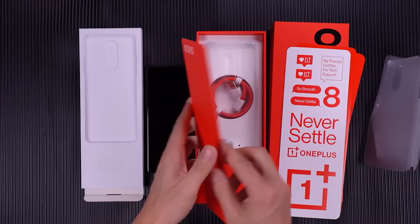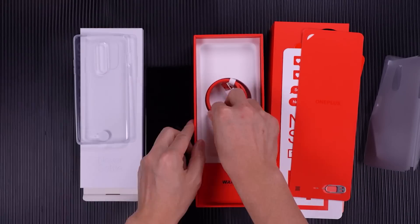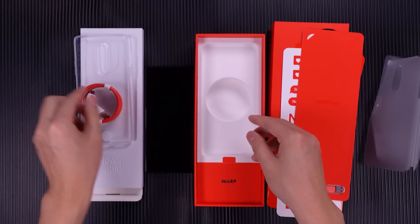The phone came in a classic cool red box containing the usual stuff like user manuals, a USB-C to USB-A cable, and a transparent silicone case.